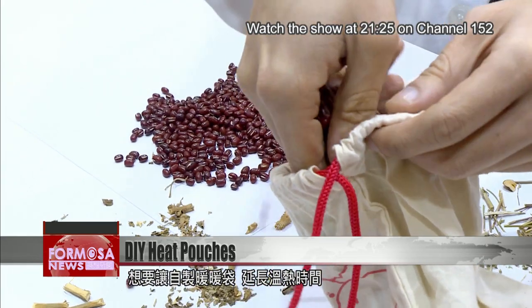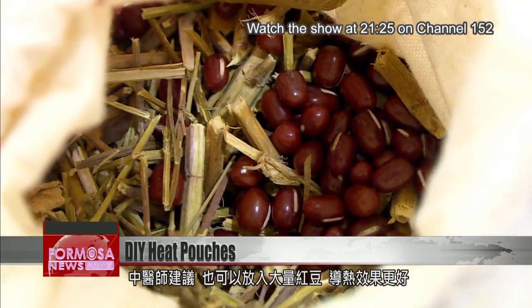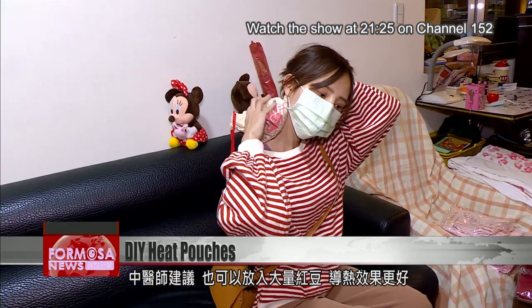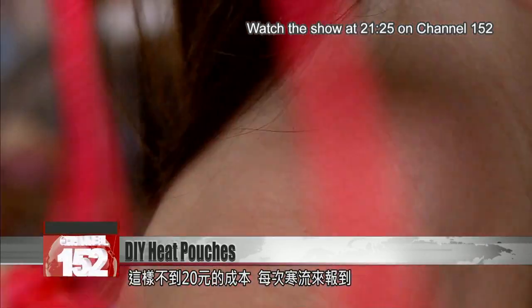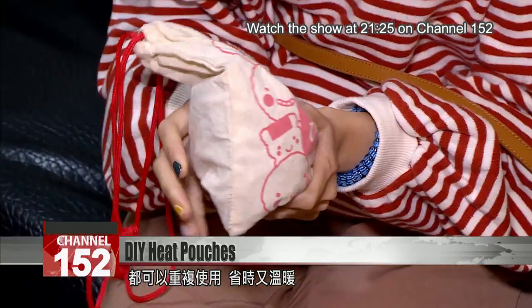To make the heat last even longer, doctors suggest packing the bag with more beans. That makes a heat-efficient bag — all for less than $20, and you never have to worry about the shop selling out again.